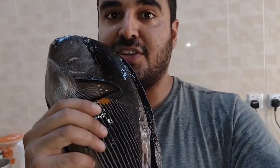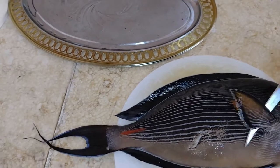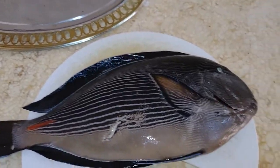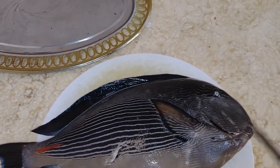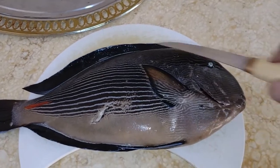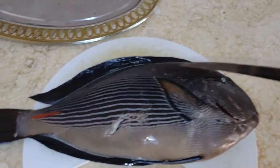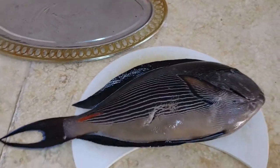We'll try to fillet it, fry it, and see if it tastes any good. Did you watch the movie Finding Dory? This is the same species — both called tang fish — but Dory would grow a lot smaller than this one. This one can grow a lot bigger, so that's the difference between them.